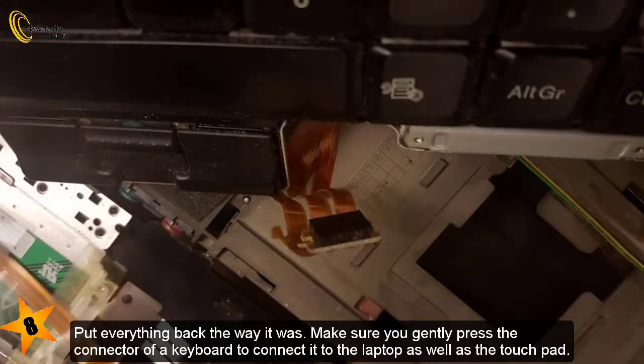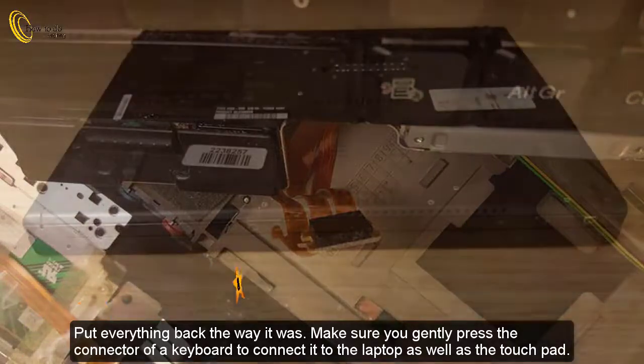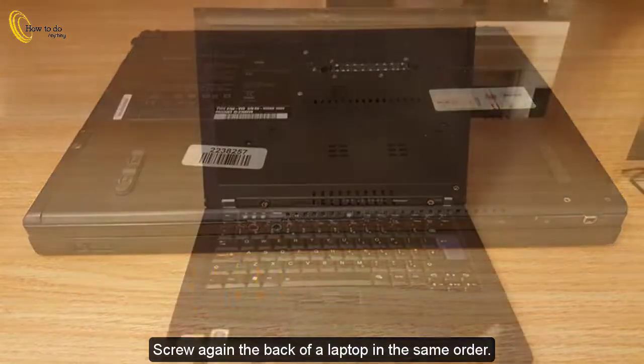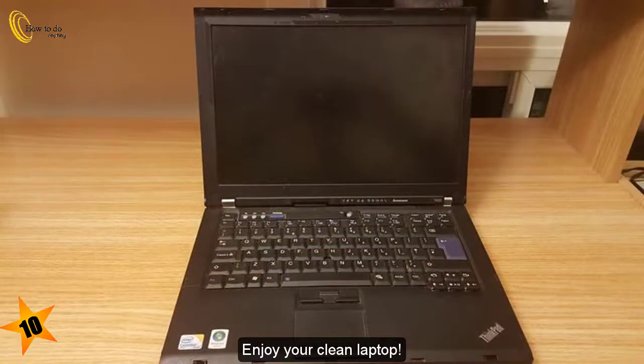8. Put everything back the way it was. Make sure you gently press the connector of a keyboard to connect it to the laptop, as well as the touchpad. 9. Screw again the back of a laptop in the same order. 10. Enjoy your clean laptop.